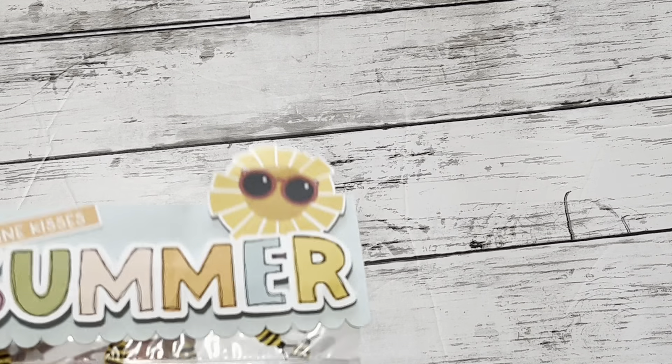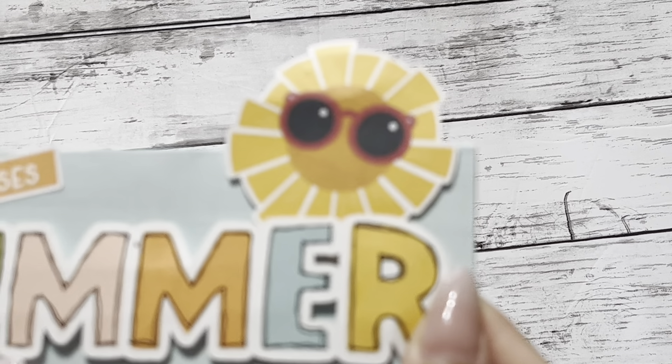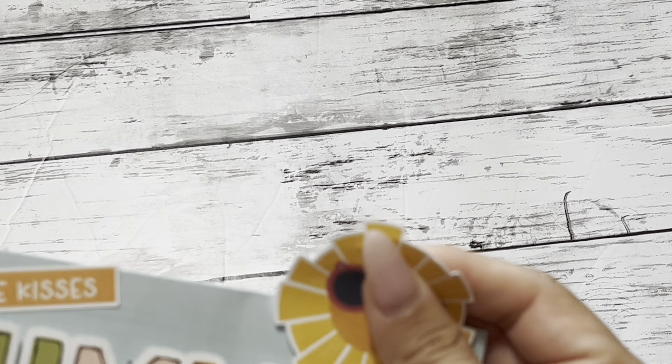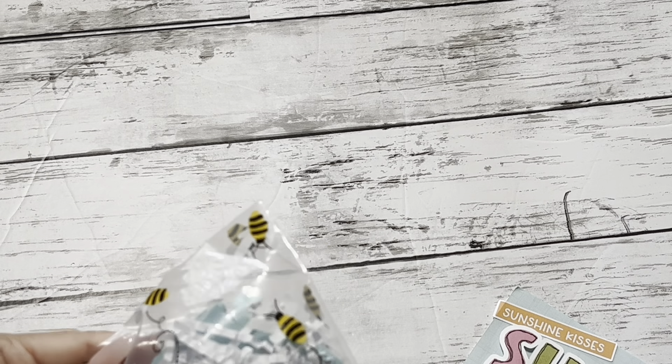This is so cute! Is this ephemera? I'm not sure if she printed it out or cut it out. It's really, really cute — it looks almost like a digital collection. It's magnetic, you guys! How cool is this? You could use it again. And then they used a little bee Ziploc bag.